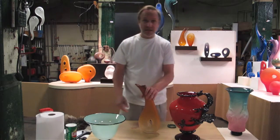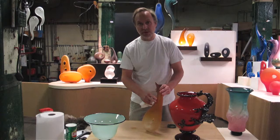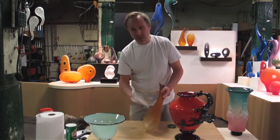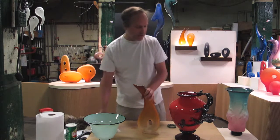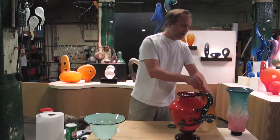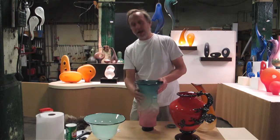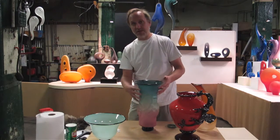Likewise, with frosted and sandblasted glass, you may get some fingerprints. Most of the glass that we make, we put a protective coating to help keep oily fingerprints from really penetrating into the sandblasted or frosted glass. You can just use a paper towel with a little bit of Windex or glass cleaner, and that should get rid of any fingerprints. However, glass that doesn't have a protective surface and is frosted may be a little more difficult to clean. I'm going to show you the way I go about washing the glass — the simplest way to get most greasy fingerprints off of sandblasted or frosted glass.